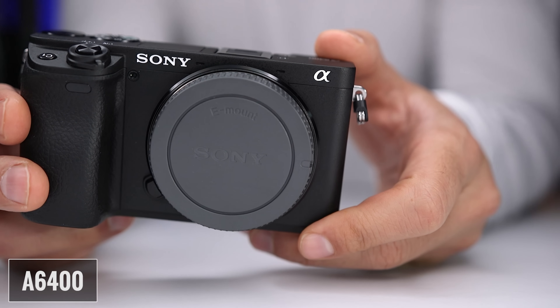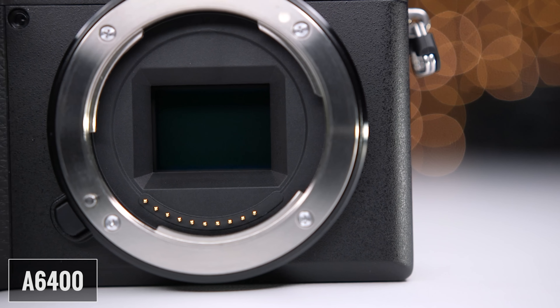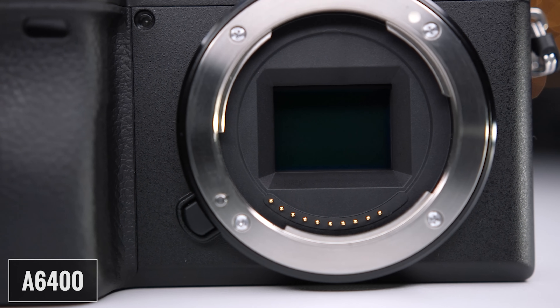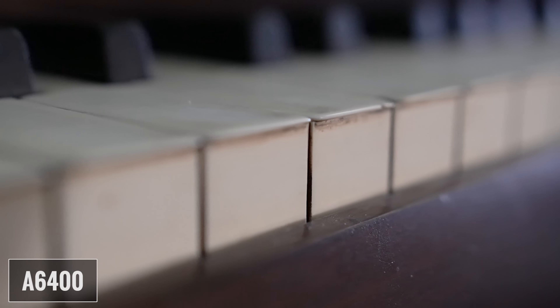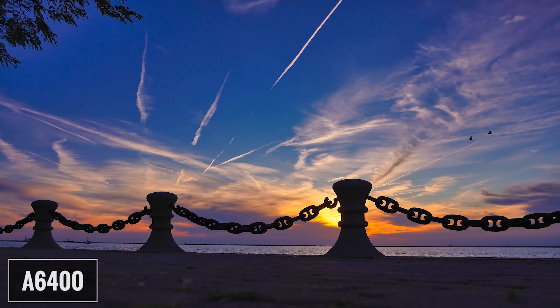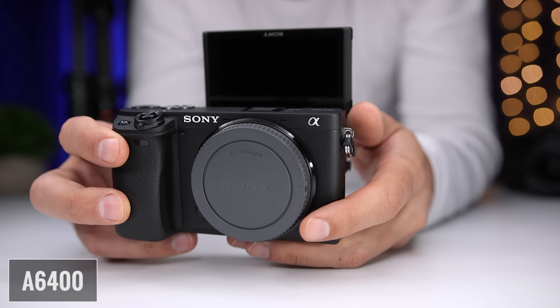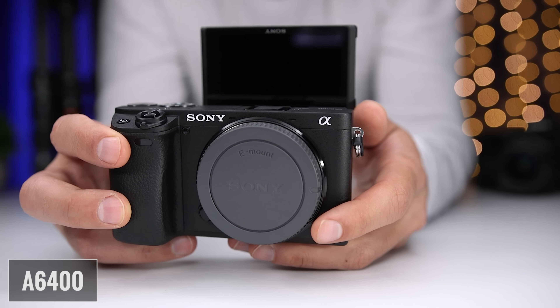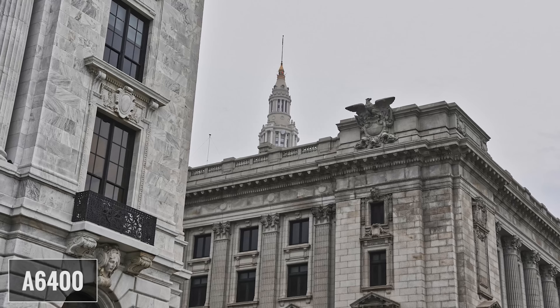The A6400 has a really nice magnesium alloy body with sealed buttons and dials. It has a 24 megapixel APS-C CMOS sensor and the Bionz X image processor. It can shoot up to 4K 30 frames per second, and 1080p or full HD at 120 frames per second. It uses a hybrid autofocus system with 425 phase and contrast detection points. It has a three inch flip LCD screen and can internally record 4K 30 4:2:0, and externally at 4:2:2. It has a nice OLED electronic viewfinder, can shoot continuously at up to 11 frames per second, and has an expandable ISO of up to 102,400.